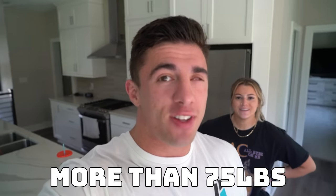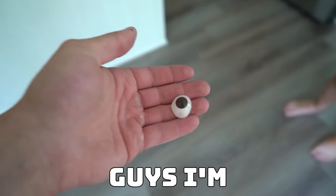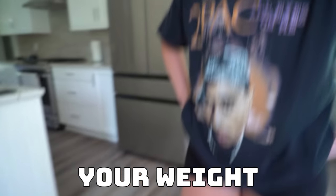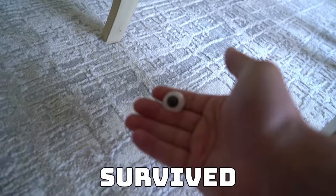Since I weigh a lot more than 75 pounds and so does Tori, what we're gonna do is Tori's gonna jump on it. And then if it survives that, I'm gonna jump on it because I weigh like 210 pounds — that's like double the weight of the last two dumbbells. I'm gonna put my eyeball on the ground and Tori is going to stand on it or jump on it. Three, two, one. Did it hurt? The eyeball moved around, but it looks like the eyeball survived.